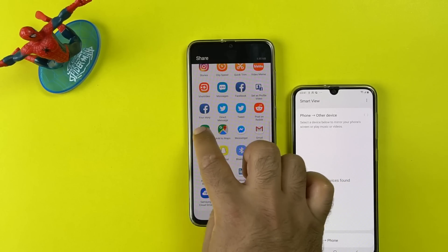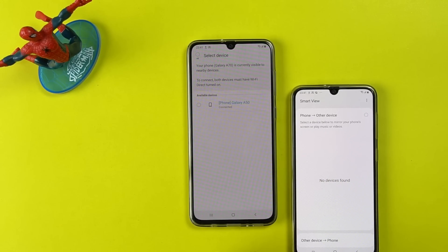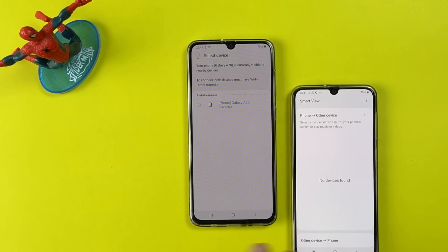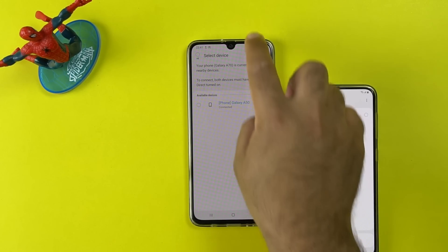So that's all with the Samsung Galaxy A70 tips and tricks. I hope you guys find this video useful. Thumbs up if you liked it, subscribe if you loved it. I will see you in the next one.